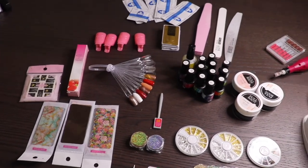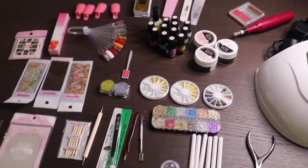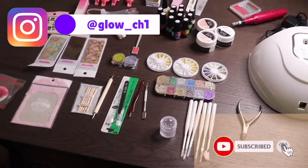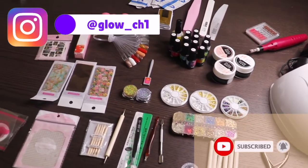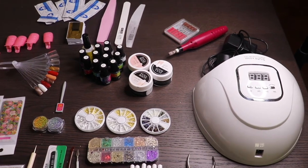Hey guys, welcome back to my channel. If you're new to this channel, you're welcome. And if you're a returning subscriber, hi! Thank you so much for watching my videos. On today's video, I'll be showing you this AliExpress nail kit. So without further ado, let's get to the video.